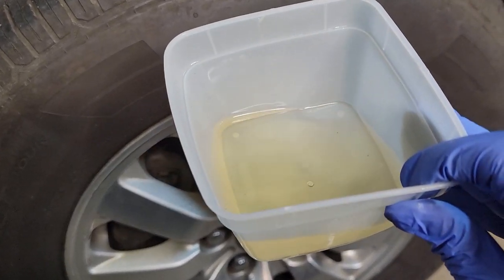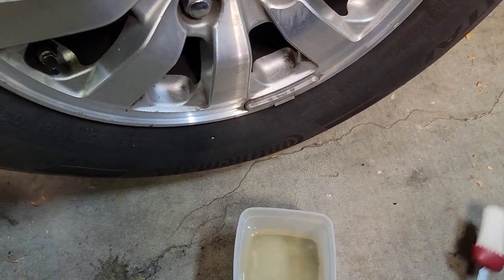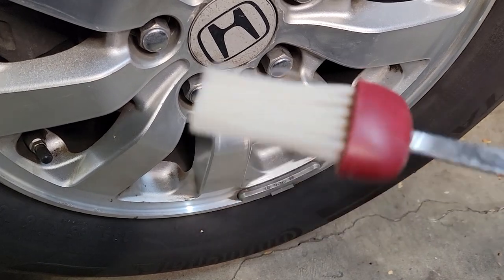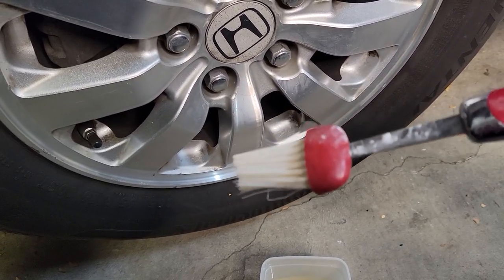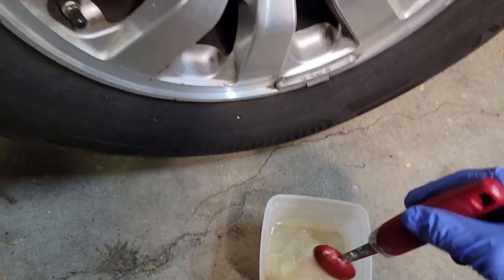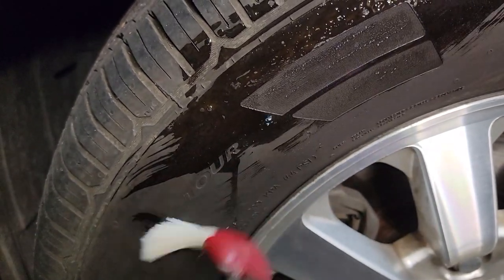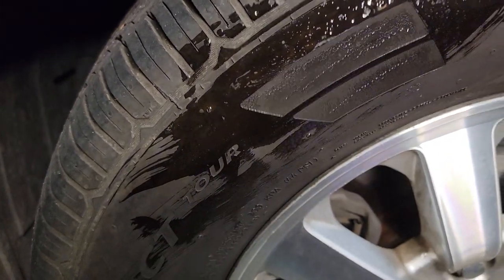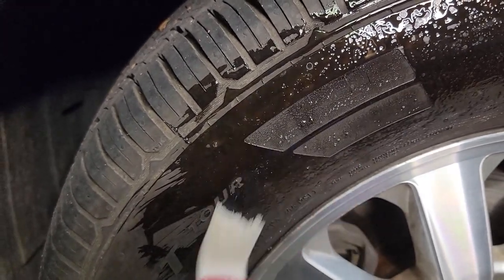When it is done, it should look a little something like that. Then you want to take a brush — any kind of brush will do. You could even use a cloth or a paper towel if you don't have a brush. You're just going to dip it in and then put it on your tire walls, basically painting it on like a paintbrush.